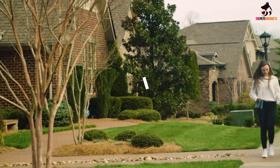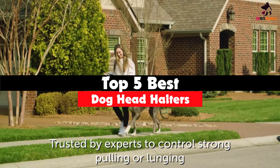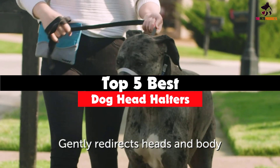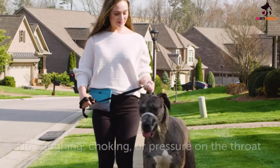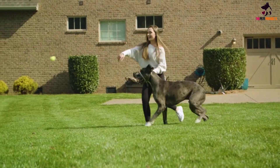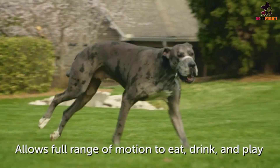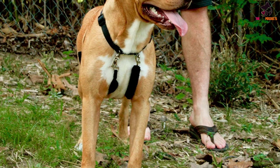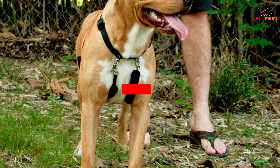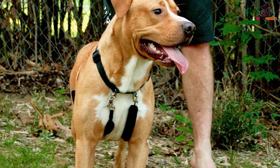Hey guys, in this video we're gonna be checking out the top 5 best dog head halters available on the market for their true quality. I made this list based on my personal opinion and hours of research, and have listed them based on popularity, quality, price, durability, user opinions and more. If you want to see more information and the updated price, you can check out the description below, and also make sure to subscribe for more reviews. Let's get started.